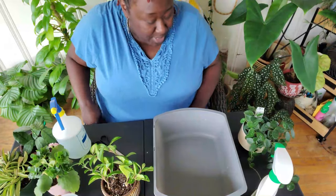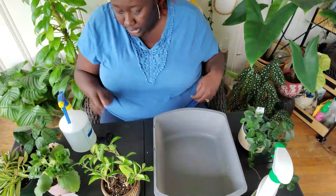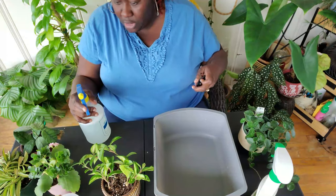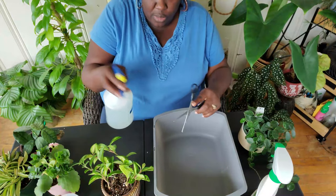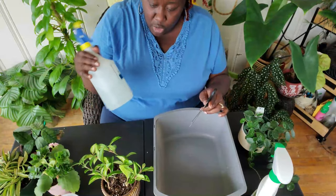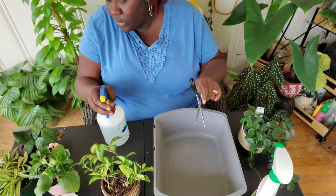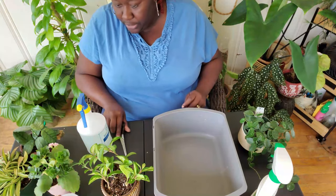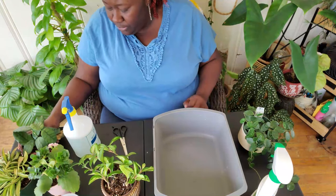I'm going to change the camera angle so you can actually see what I'm doing. I encourage you guys to get some chores done, so maybe this is motivation enough to do the things you need to get done for your plant babies. I have my scissors and I do plan on cutting — I saw one leaf that is dead — and this is just my alcohol and Dawn dishwashing liquid solution.